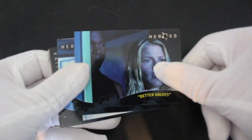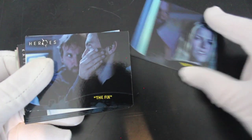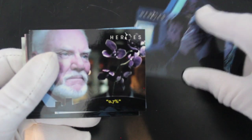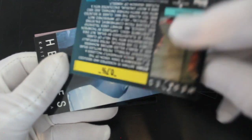Better halves. There you go. The fix — so images from the show, really. All these are out there, as we know by now. Sometimes you might get a nice special card in, but we don't know — we'll see what happens.